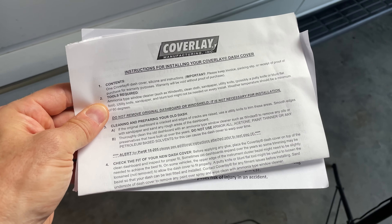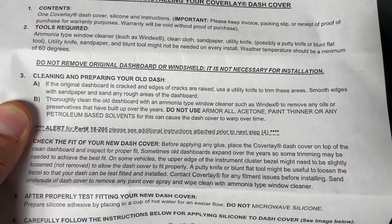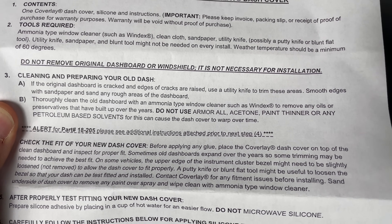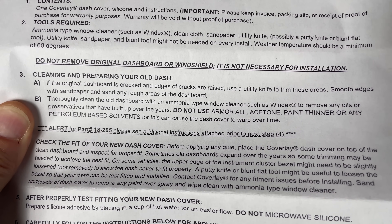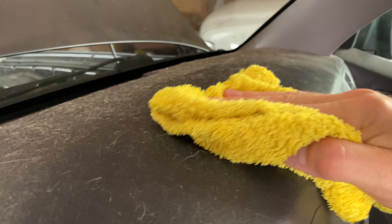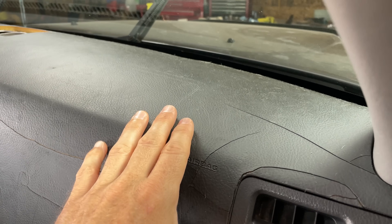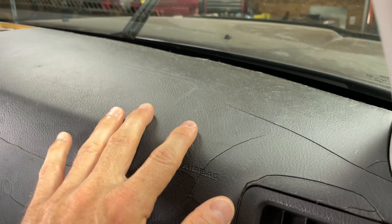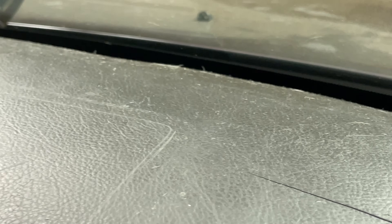As you would expect it does come with some directions. Per the instructions, step 3B, we need to thoroughly clean the old dashboard with an ammonia-type window cleaner such as Windex, in order to remove any oils or preservatives that may have built up over the years. I did clean this dashboard recently — I actually made a whole video about it. But one of the main issues with these dashboards is not just that they crack but that the actual material gets sticky. Looking right back here you can still see there is some hair that needs to be cleaned off.